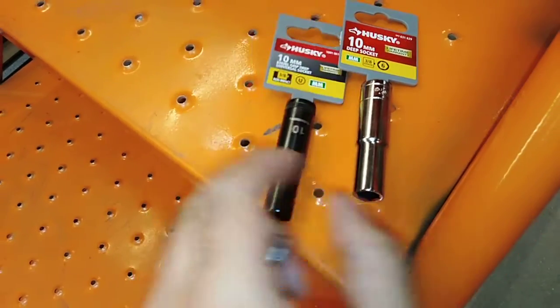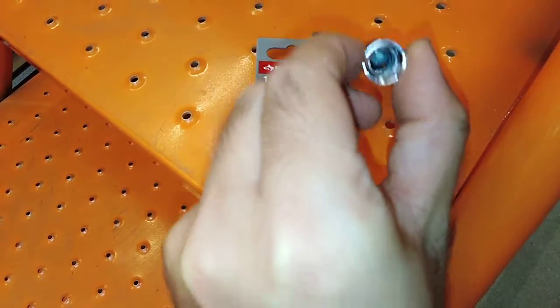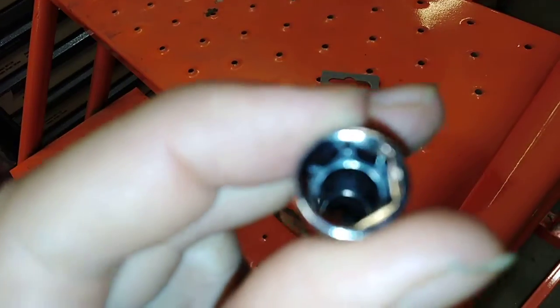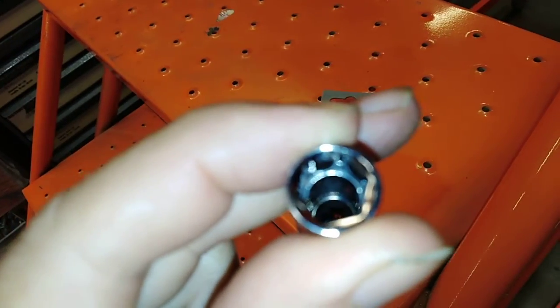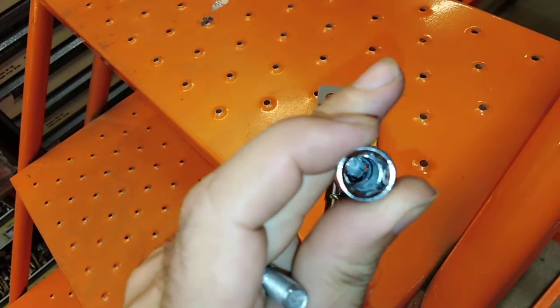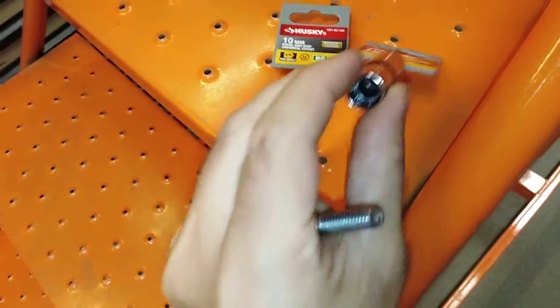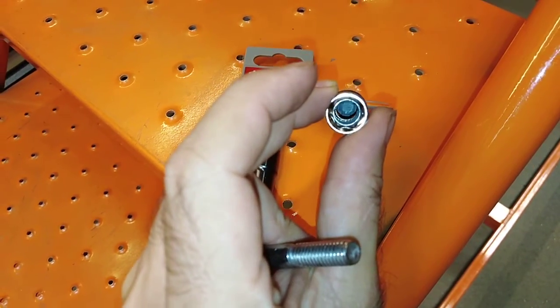I was looking at this, but I prefer this one. If it's a ratchet, the six sides is ideal. I don't know why it's not focusing there, but you can see that. However, I got concerned because deep inside there, there's a ring.